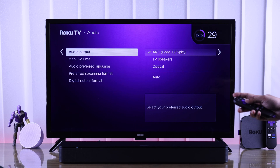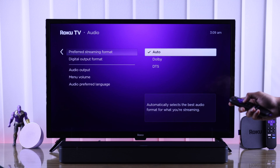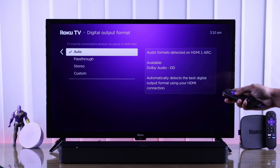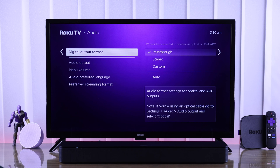After that, if the problem is still not fixed, then we'll check the streaming format and digital output format. Open preferred streaming format and change it from auto to Dolby or DTS if your sound device supports it. Then head to digital output format and change it to passthrough from auto. After that, your soundbar should start playing audio right away.